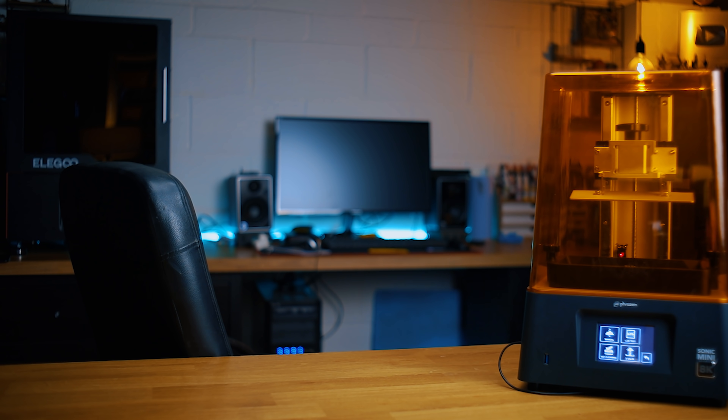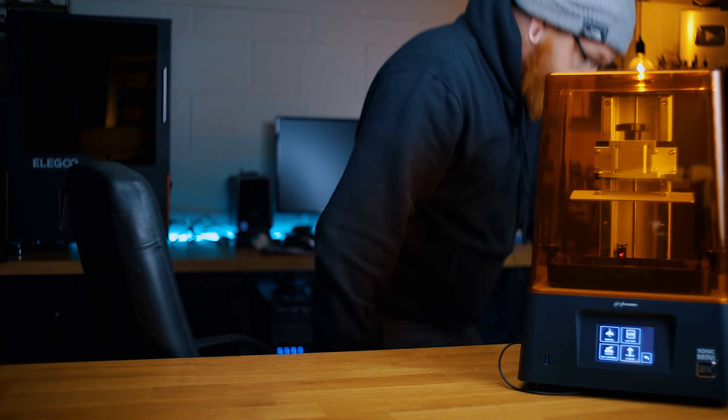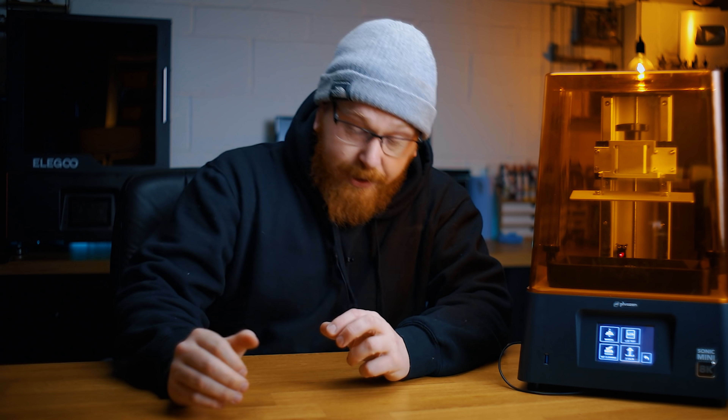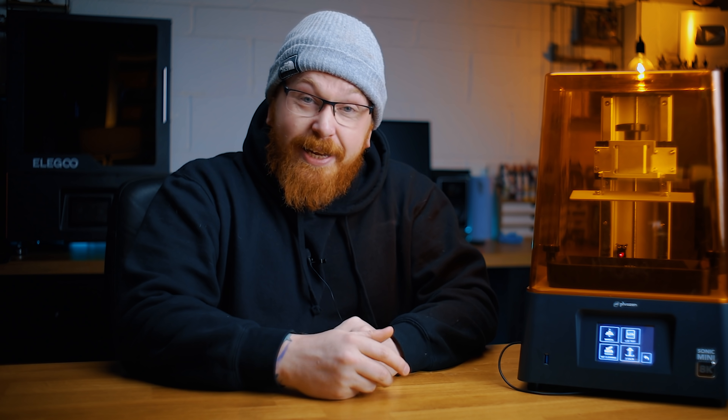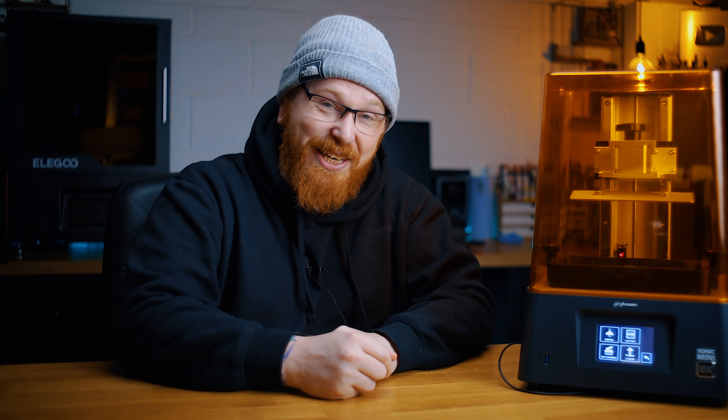I've got to do a video on a 3D printer while I'm cold with a nose like Niagara Falls — this is just going to be a snotty mess. But anyway guys, this is a Sonic Mini 8K. My name's Luke, this is Geek Gaming Scenics and I'll catch you after this.